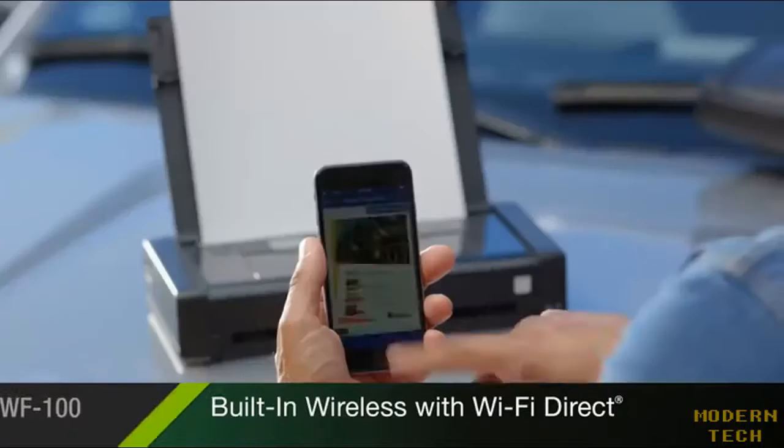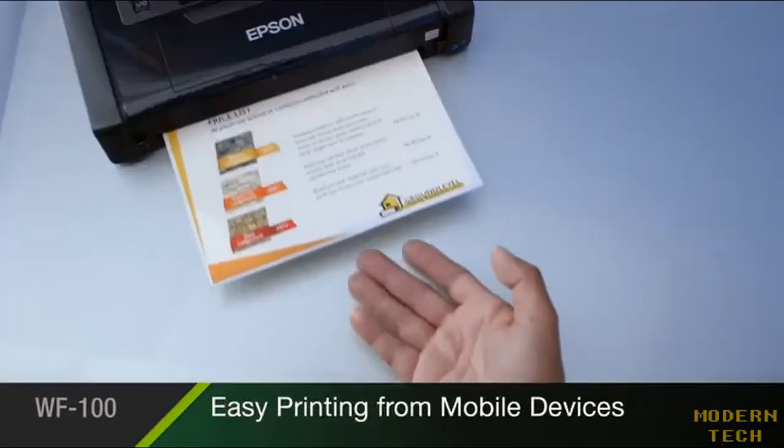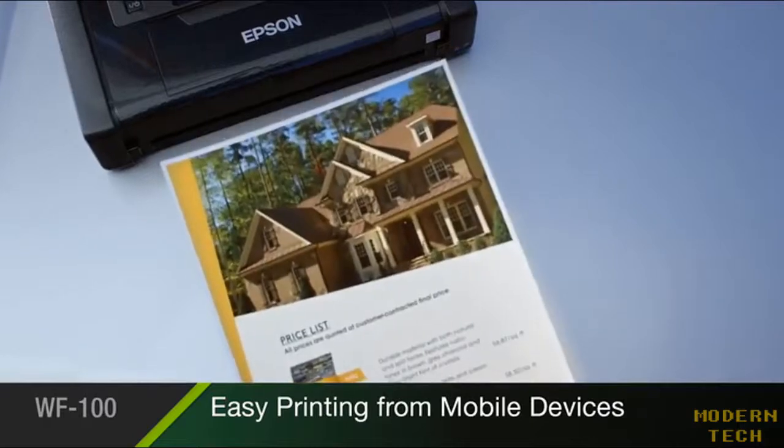Built-in wireless connectivity with Wi-Fi Direct makes it easy to print from your iPhone, iPad, tablet, smartphone, or laptop.